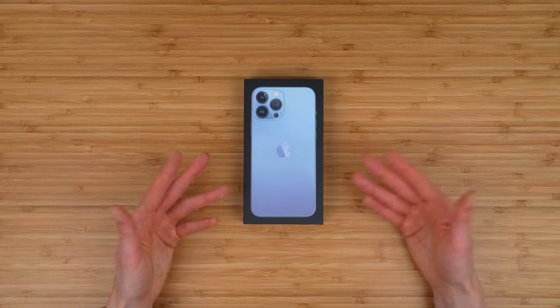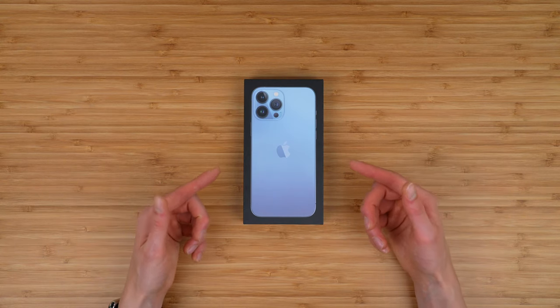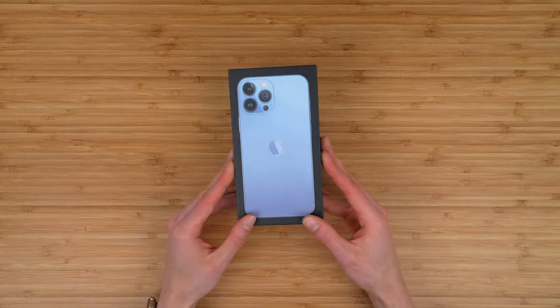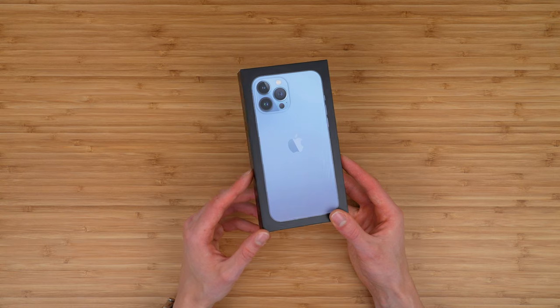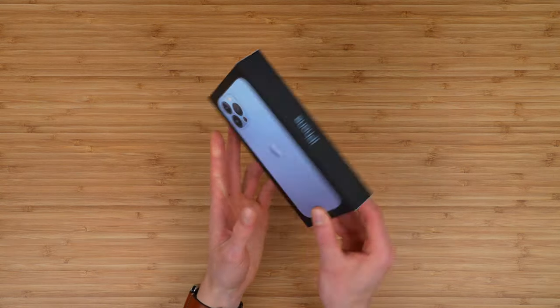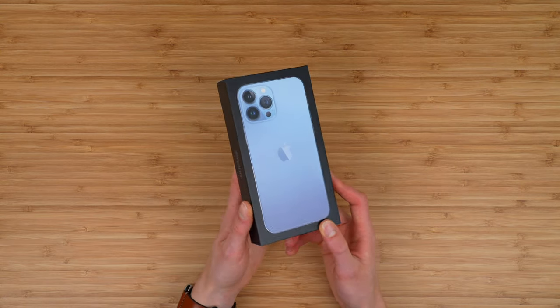Hey everyone, this is an unboxing of the new iPhone 13 Pro Max, the biggest phone Apple offers. This should be really cool to see, especially in the brand new blue — the official name is the Sierra Blue iPhone color.